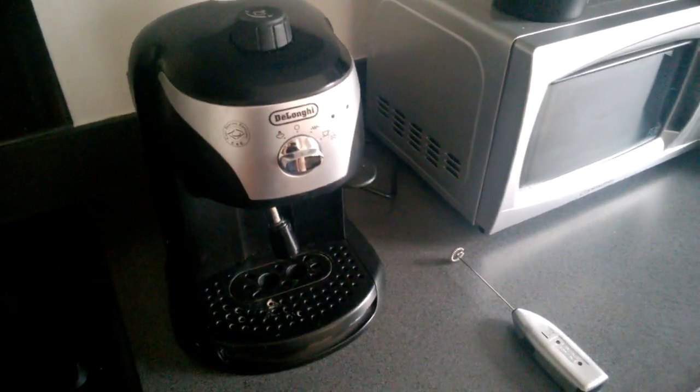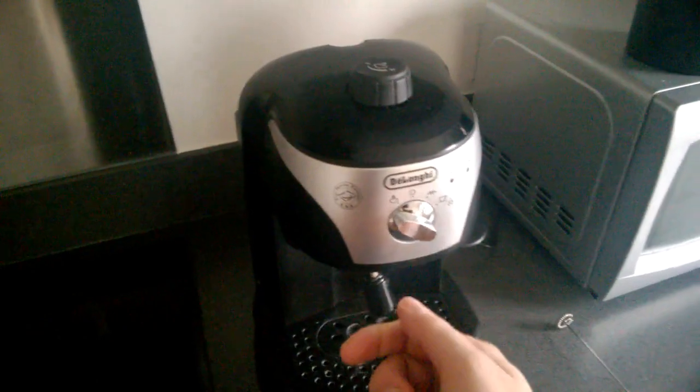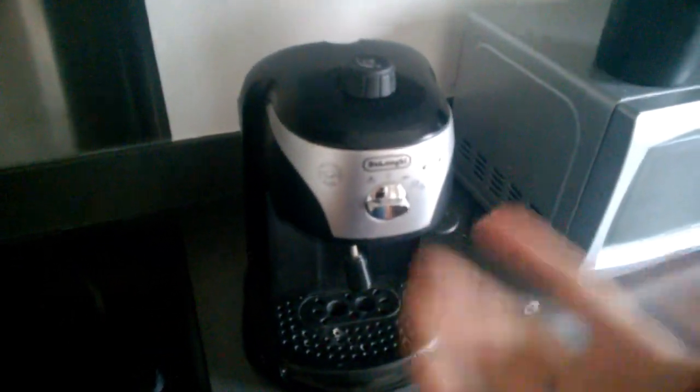Hello everyone, welcome to another one of my stupid videos. I feel like having a cappuccino — let's have a cappuccino. Oh no, it's broken! What happened? Stupid thing, it actually has broken. This coffee machine I've had for nearly three years, I love it, it's my pride and joy, and it's broken.